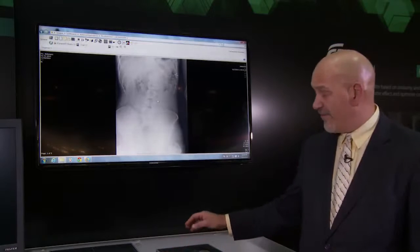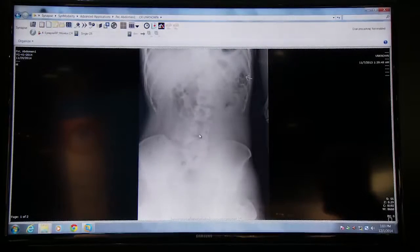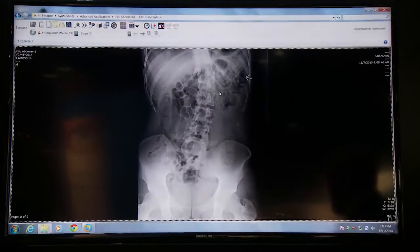Our new virtual grid algorithm will take this image acquired without a grid and process it as though it were acquired with a grid. As you can see, there is the virtual grid processing result of that image originally acquired without a grid.